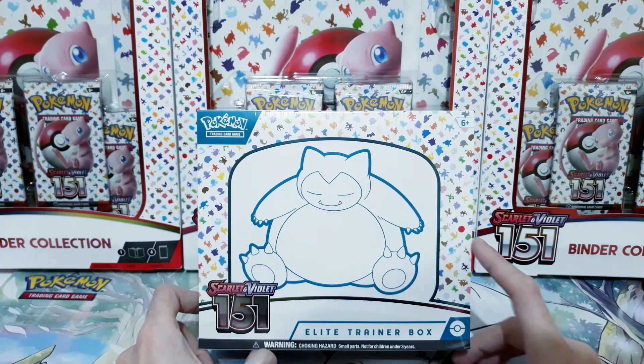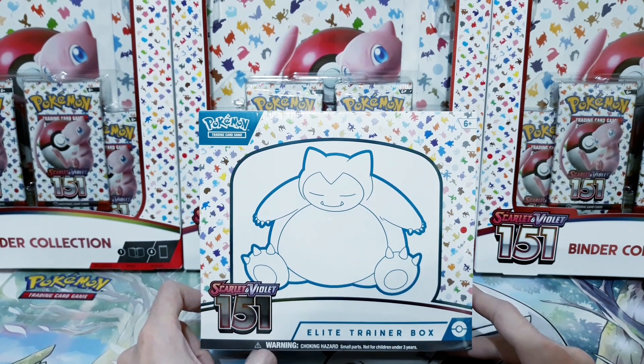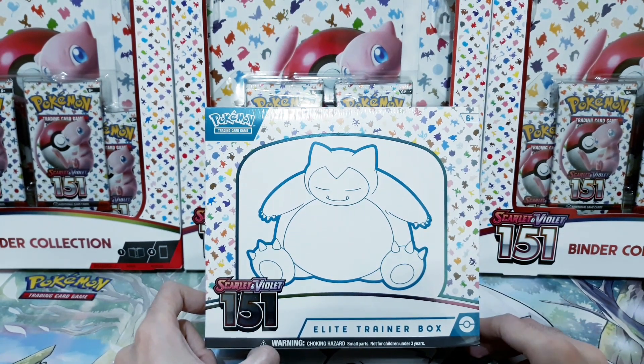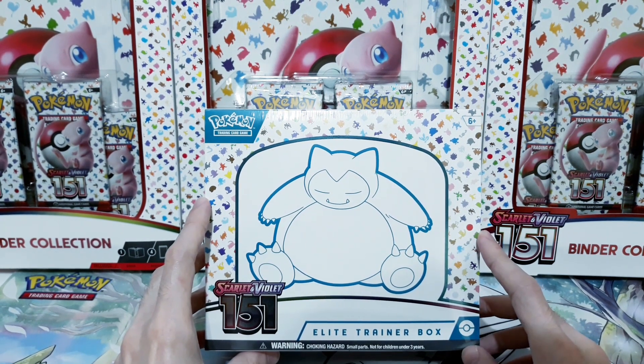Hello everyone, welcome to another video — a very special one, because it's finally here. The reason why I got back into Pokemon card collecting a few months ago, you can go back and check out all the videos I did. The reason why I love Pokemon card collecting: Scarlet and Violet 151 is here, and today we'll be checking out the Elite Trainer Box.